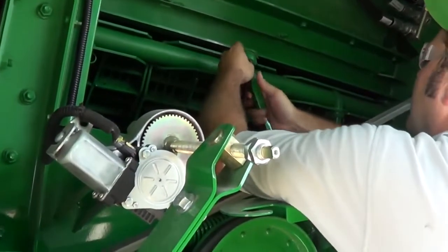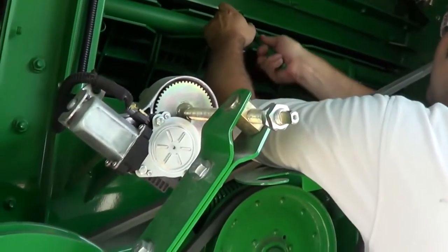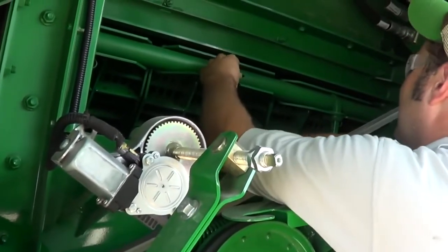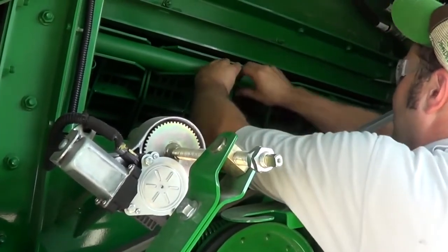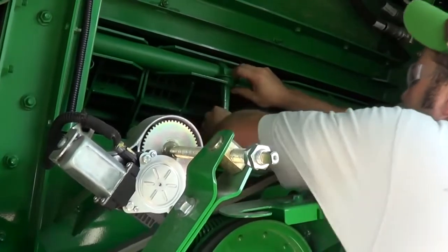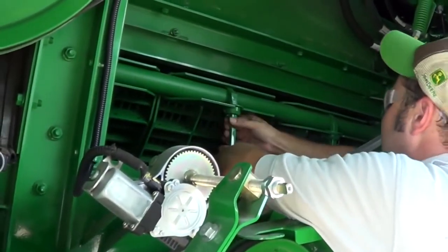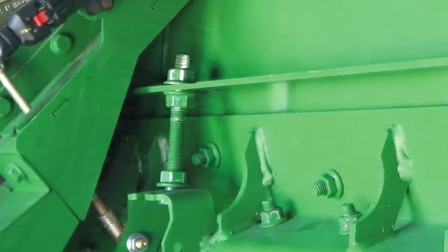Install the concaves in the reverse order of removal. On the right side of the machine, install the concave handles into the groove in the concave sections. Install the concave retainers and spring pins. If the Z-Bar was previously removed, reinstall it at this time.